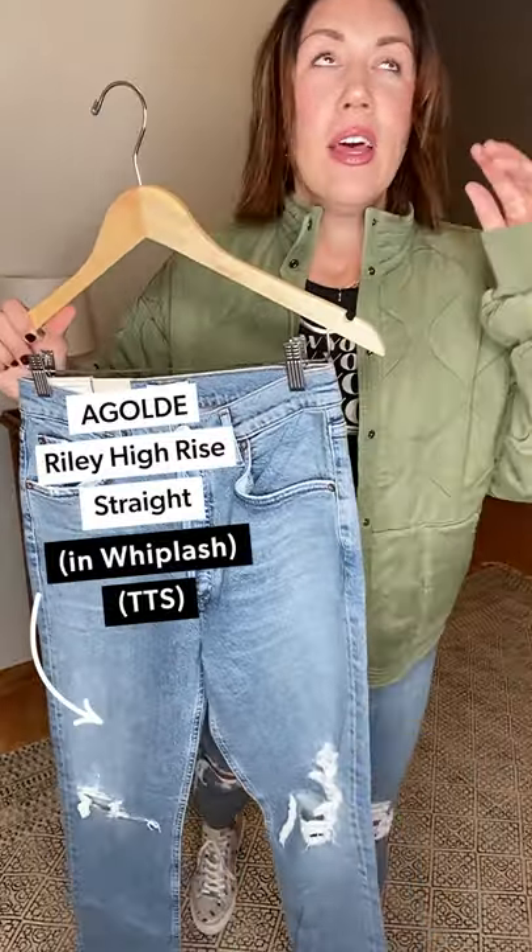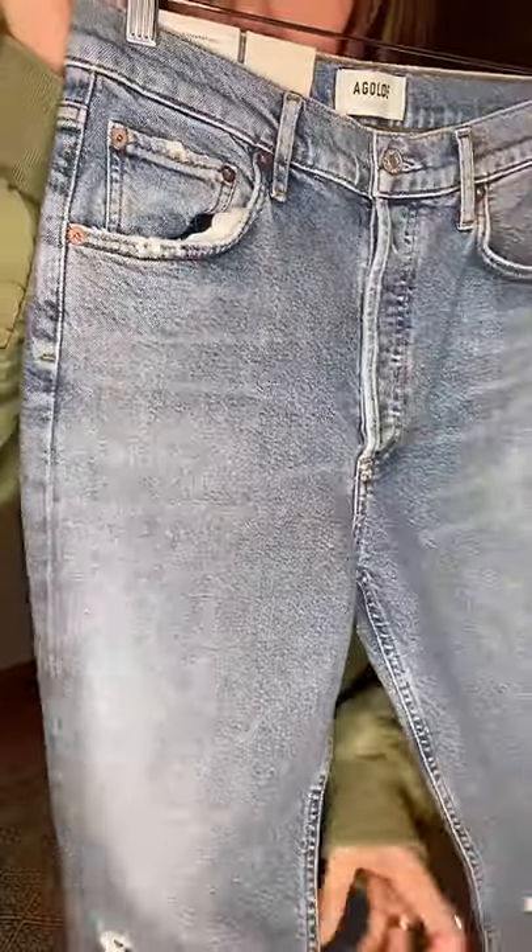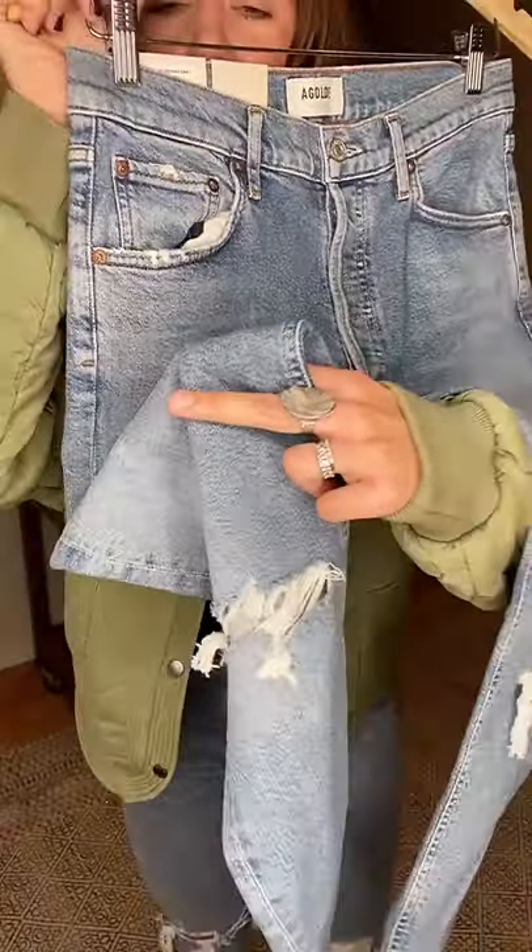So amazing. Number one, look at how sick this wash is — how awesome the destruction detail is, perfect leg length. Number two: stretchy. So incredibly stretchy. Super high — belly button's way up here. I'm going to show you three ways I'm wearing it.